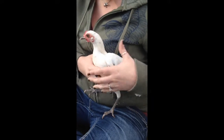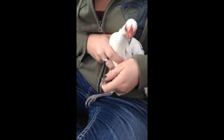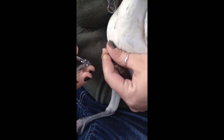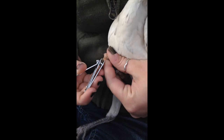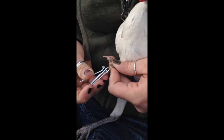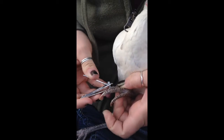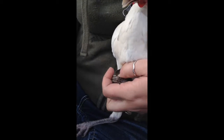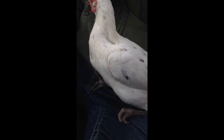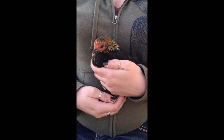Keep them snug so they're comfortable, grab a foot, grab a toenail so you can see. Hers are very long, and clip just the ends, just like that.